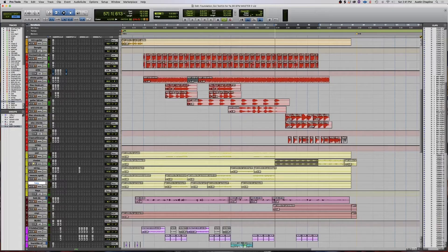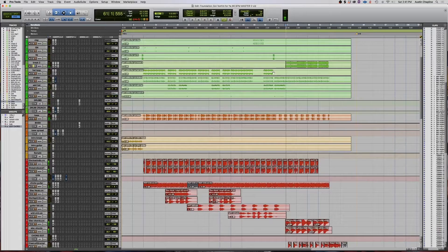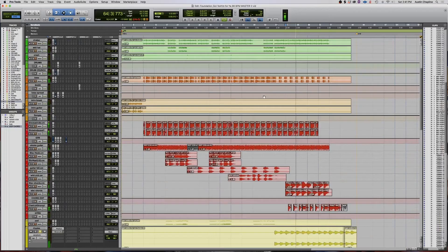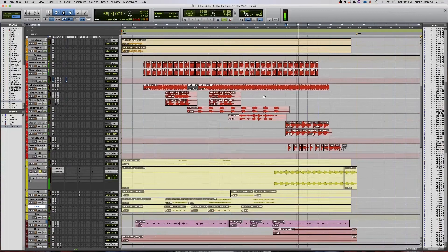For the B section, the first thing I started off with was a Rhodes chord progression. I have these drums on it as well.